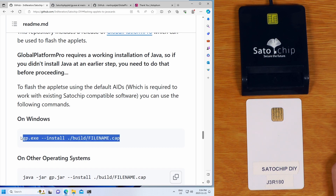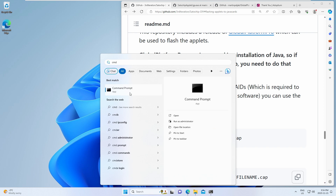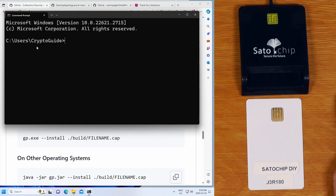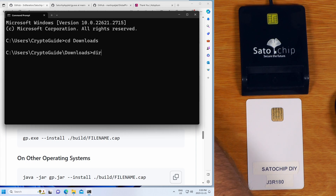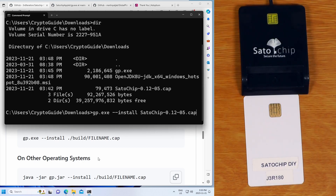Once installed, we're going to open up the Windows command prompt - just hit the Windows button and type CMD. We'll change directory to our downloads folder by typing CD downloads and hit enter. If I type DIR you can see that's the folder where we downloaded things. Then I'll type gp.exe followed by --install, and then the name of the CAP file. I'll type Sato and hit Tab to autocomplete the filename, then hit Enter.